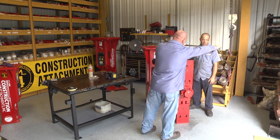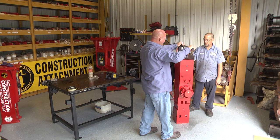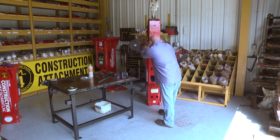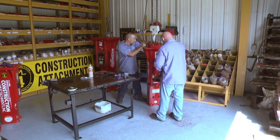Once you have tightened the through bolts, it is time to torque them. Please note that all models have different torque ranges for the through bolts — look in your owner's manual for those specifications. Once the through bolts are re-torqued, it is time to slide the main body back into the case. Use the i-bolt that was provided in your toolbox to lift the main body over the case and it slides down in very easily.